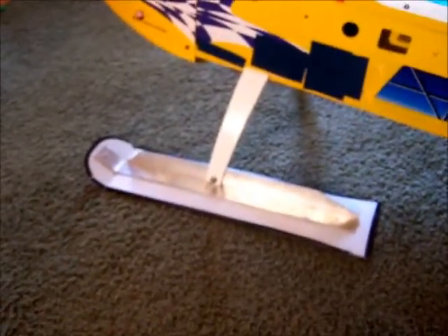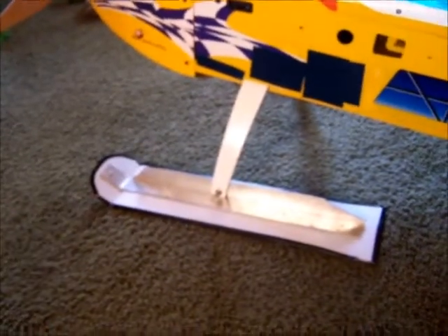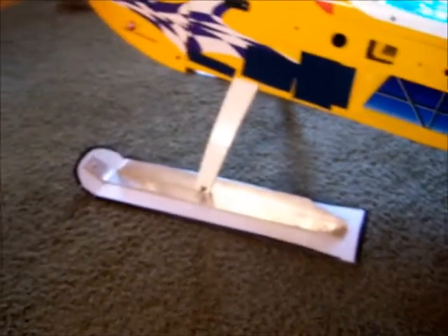I checked on the internet and it said you had to have 14 square inches per pound. My plane weighs just over 15 pounds, so it ended up being 5 inches wide and 22 inches long per ski.